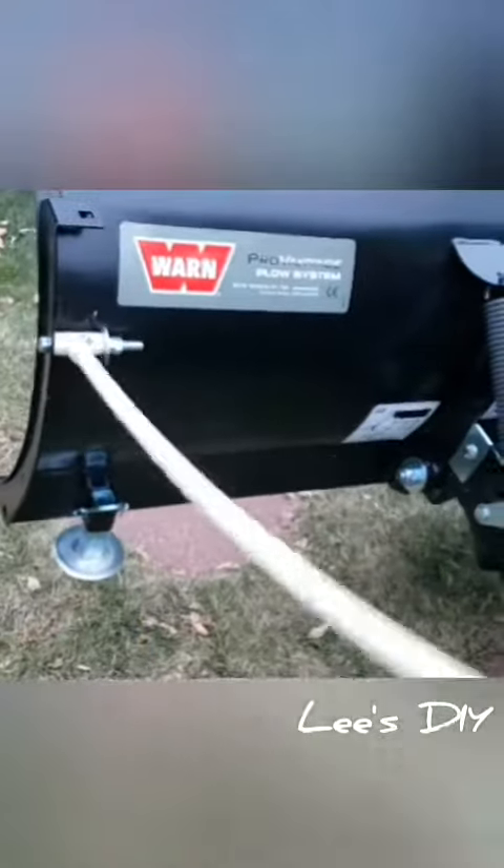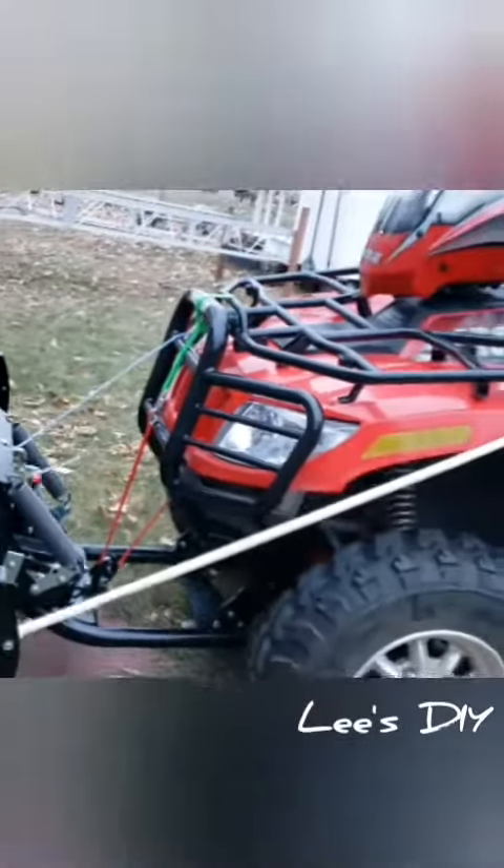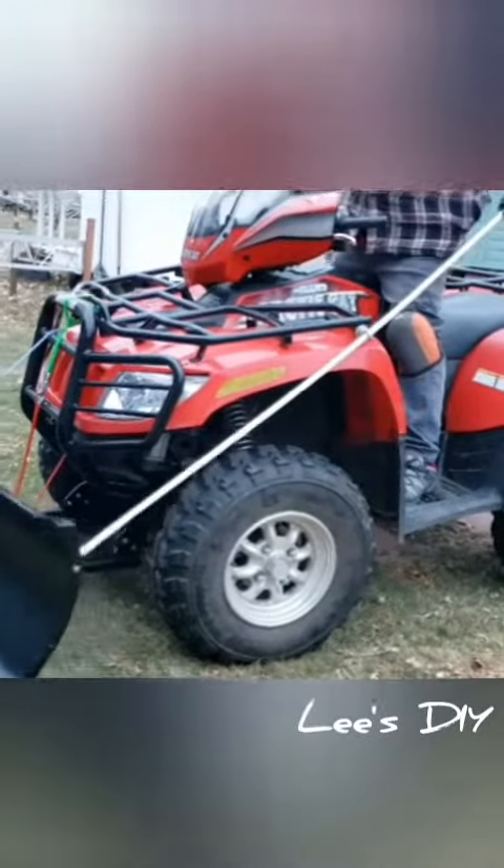Then I pull it again and go for the 45 degree action. Pull it again, straighten it out, go all the way back over this way. Then you're done.